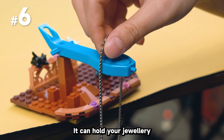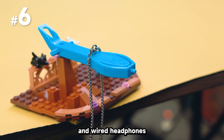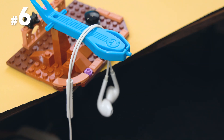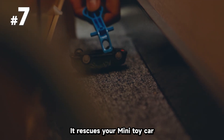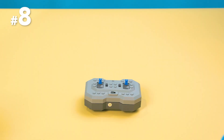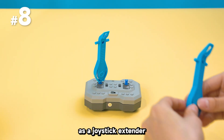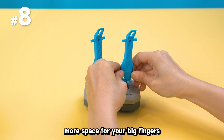Go ahead and set a new trend. It can hold your jewelry and wired headphones. It also rescues your mini toy car from behind the cabinet's black hole.